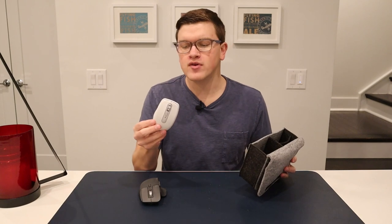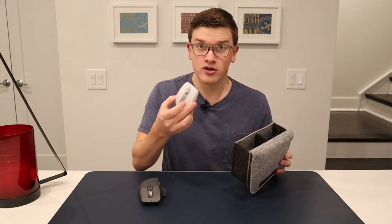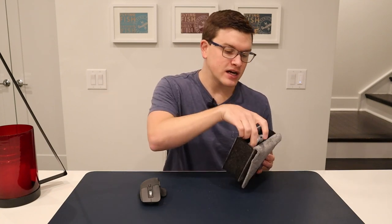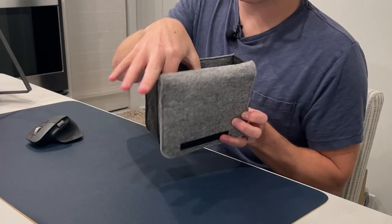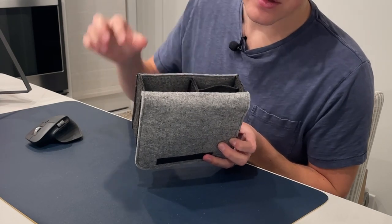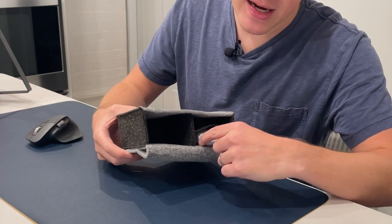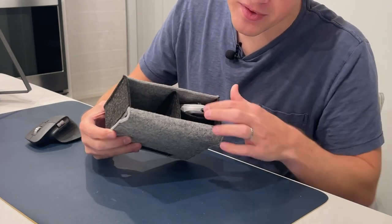Next is the MX Anywhere 3 — this was the reason we got this bag; they were running a promotion where you purchase the mouse and get the bag for free. This is a much smaller mouse, so obviously it's going to fit. It's probably a little bit too small for the big compartment, so let's try the smaller ones. Yeah, that's pretty much perfect — it fits in there and the divider helps hold it in.